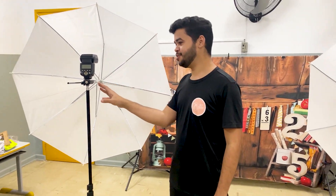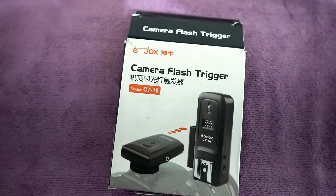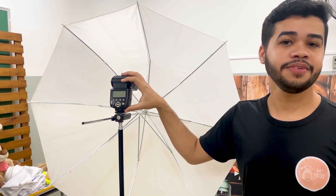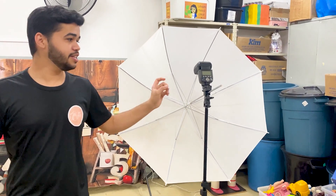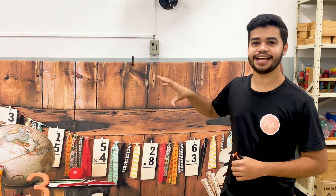Na foto-escola a gente utiliza dois suportes para flash com as sombrinhas. A gente usa o radio-flash da Godox — que a gente já falou para vocês — e o flash da Yongnuo. Os dois são flash da Yongnuo. Um a gente deixou com radio-flash e o outro a gente deixou no modo escravo para que possa disparar os dois flashes.